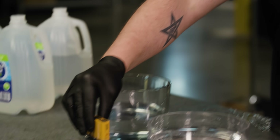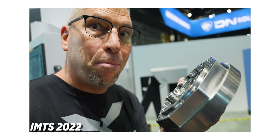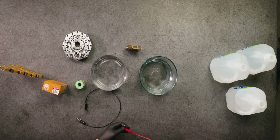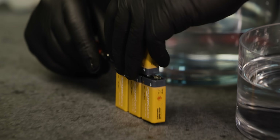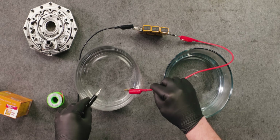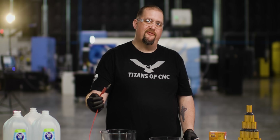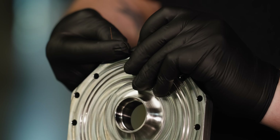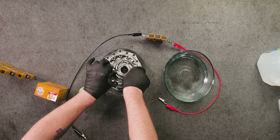Now that we have our solution mixed up, we're going to need some batteries, and we're going to need a part. If you were at IMTS, you may have watched me machining these over in the DN Solutions booth. We're going to hook our red cable to the positive terminal of the battery and our black cable to the negative terminal. We're going to use a nice little piece of copper wire, wrap it around our alligator clip, put it into our part, and make sure we have good contact between the wire and the part. Now we can put this down in our electrolyte solution.